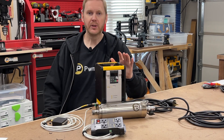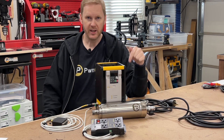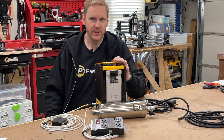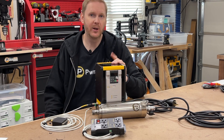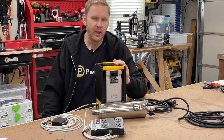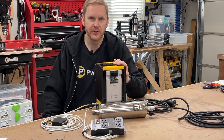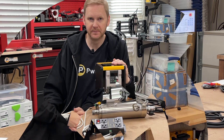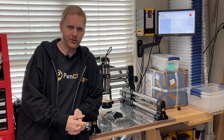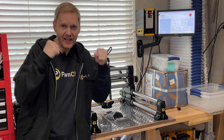Starting today, all spindle kit orders will come with an enclosure and the upgrades that I've just mentioned. If you already own one of our VFD-enclosed spindle kits and would like to add these upgrades, I'll include links in the description of this video. If you don't have a VFD enclosure and want to take advantage of these new features, I'll include links for that in the description as well. I hope you continue to support PwnCNC as we push beyond industry norms. And remember, don't just own your CNC — dominate it!